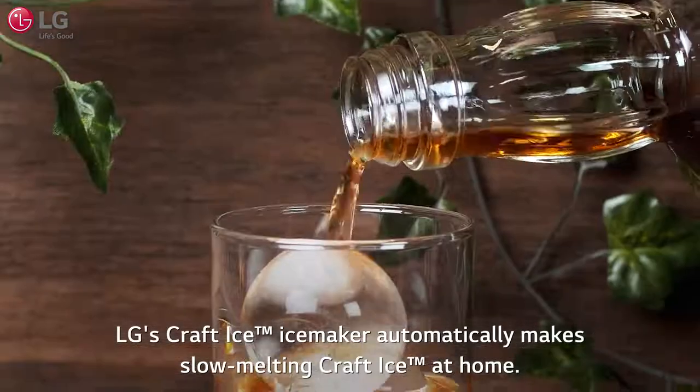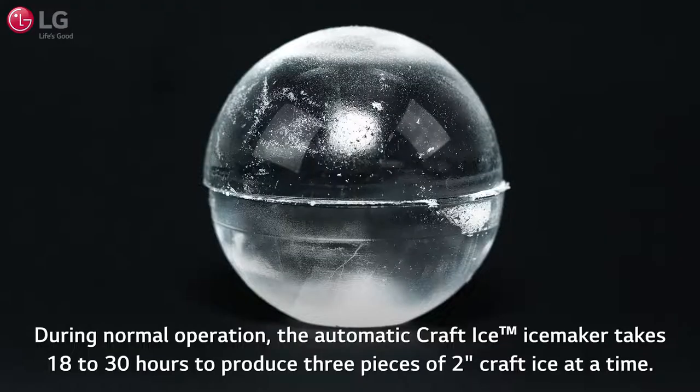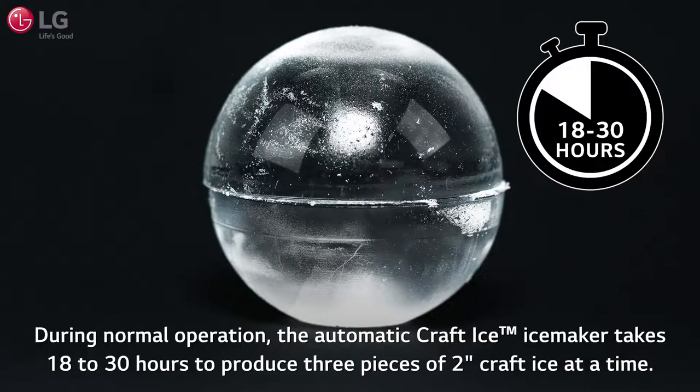LG's Kraft Ice maker automatically makes slow melting Kraft Ice at home. During normal operation, the automatic Kraft Ice maker takes 18 to 30 hours to produce 3 pieces of 2-inch Kraft Ice at a time.